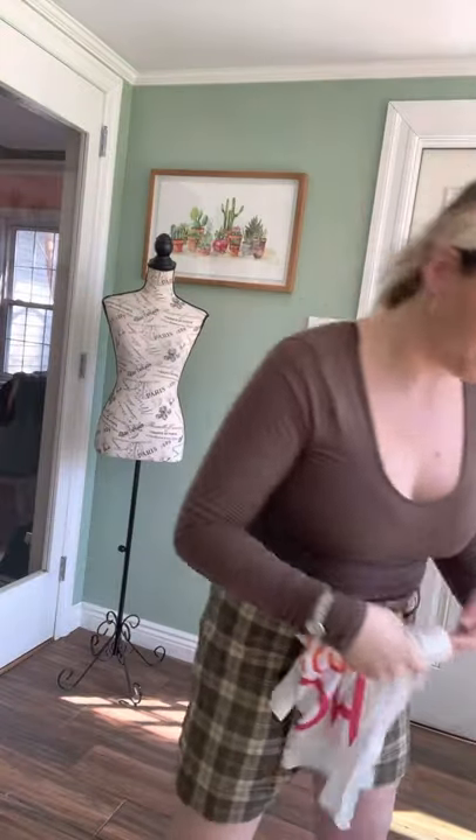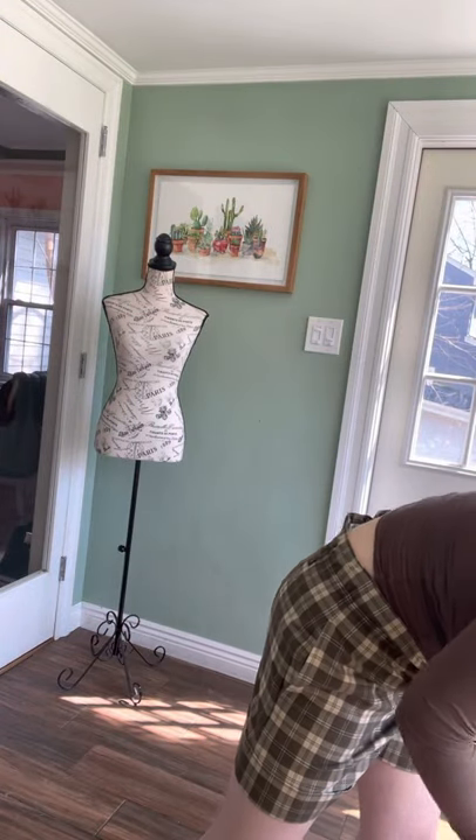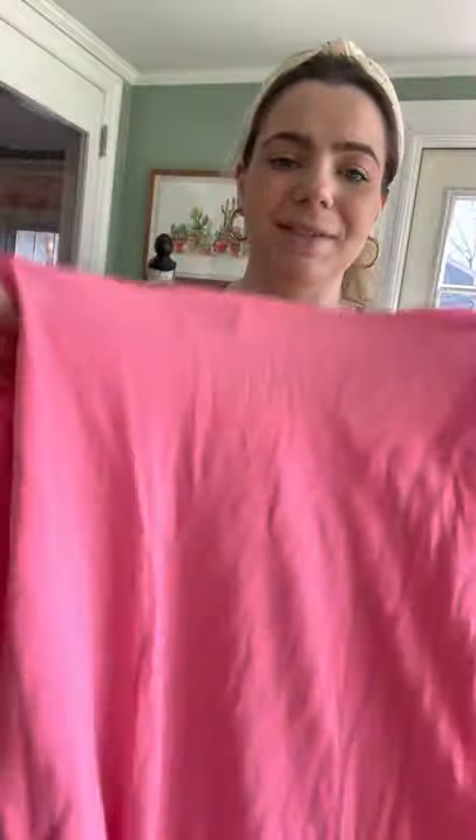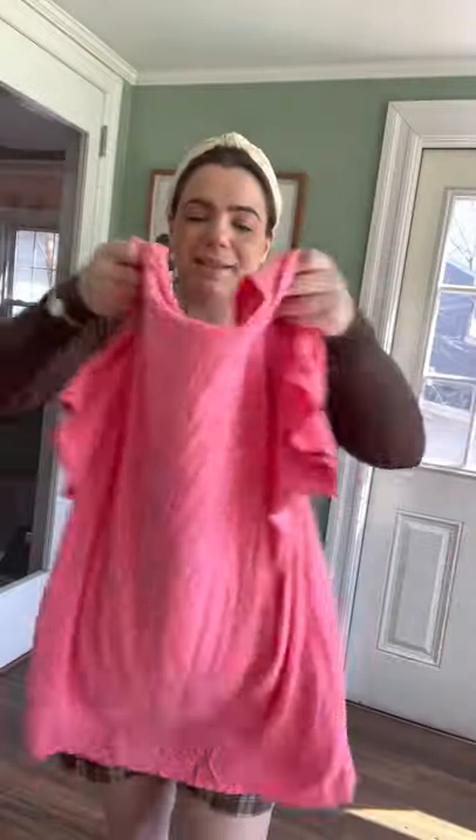This is also really cute — it's a little sleep shirt that says 'No Pants' on it. It's pretty long, so you can get away with just sleeping in it. It's really nice, comfortable, and lightweight for the summer. You could also just wear this out or over a bathing suit if you want 'No Pants' written across your chest when you go out. It's supposed to be a sleep shirt, but it's really cute, lightweight, and soft.